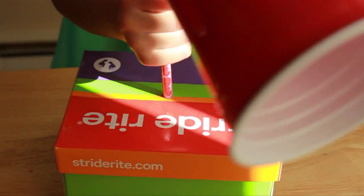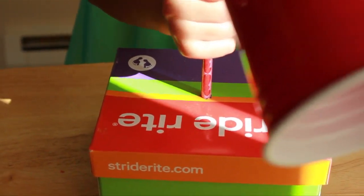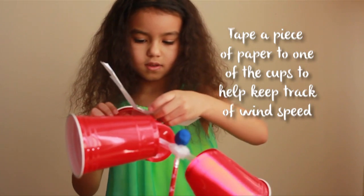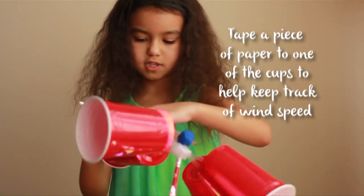Then you attach the pencil. Once you attach the cup, you put it in the box. We're going to take one of the cups and measure so we can measure the wind speed.